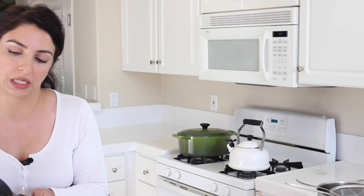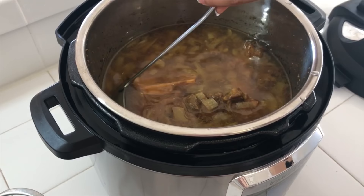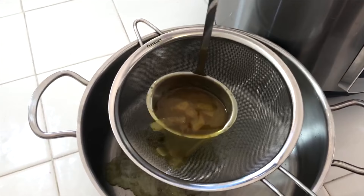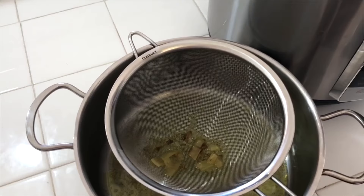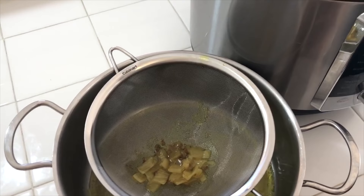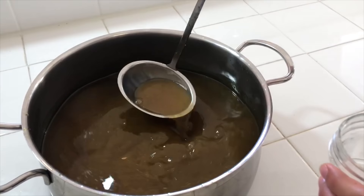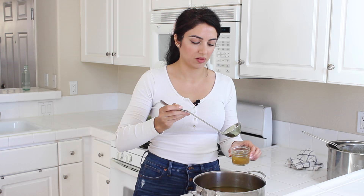I'm going to just filter my bone broth now. See the onion and the bones — they've given everything they could to this delicious broth. I'm just filtering it to get rid of all the solids so we're left with the beautiful, wonderful stock. However, you don't need to filter it — you can eat the onions or the meat that's on the bones too.